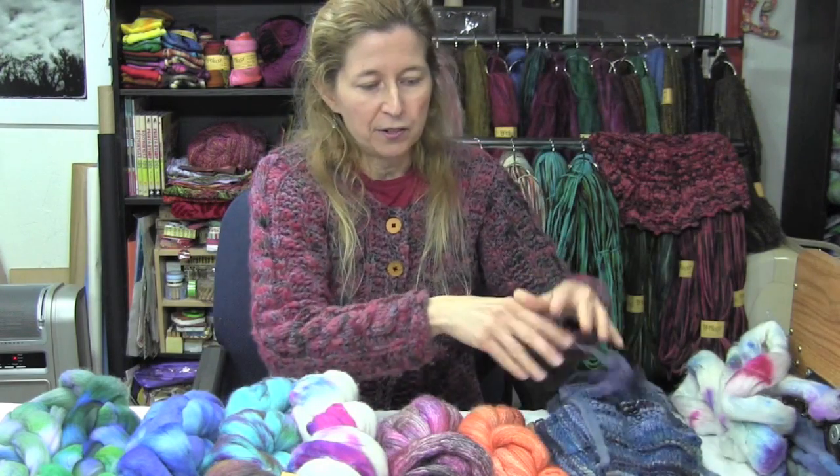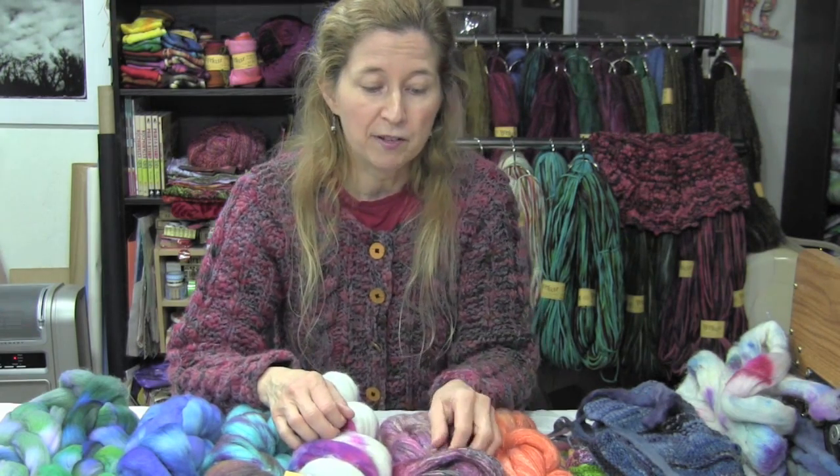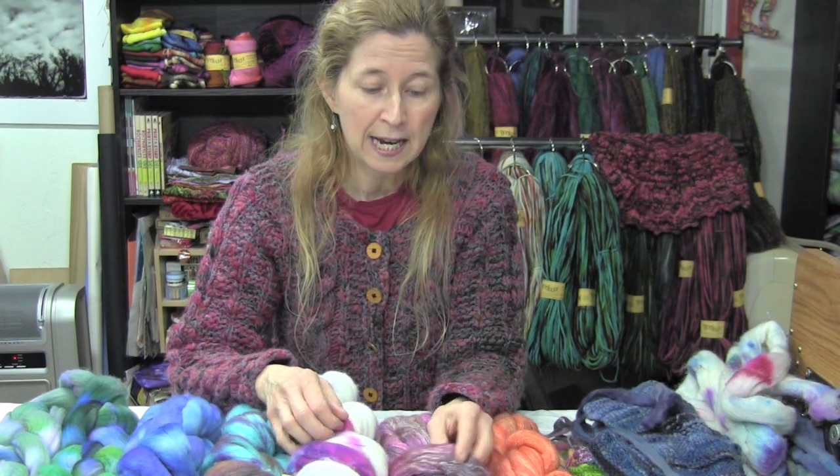There are some things you need to know before you choose your fiber. For one thing, you don't want to use superwash fiber — that means it's machine washable. The reason for that is superwash fibers are too slick. You need something that is going to have a little tooth and won't slip and slide away.